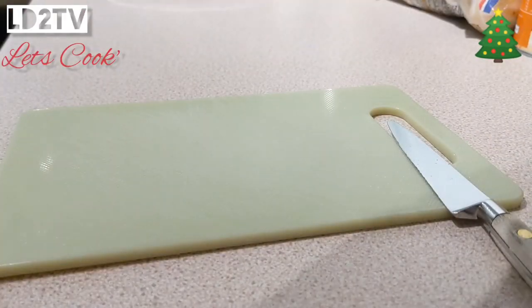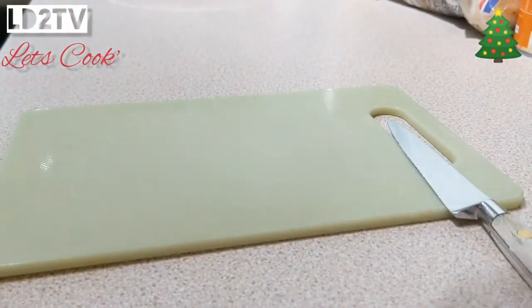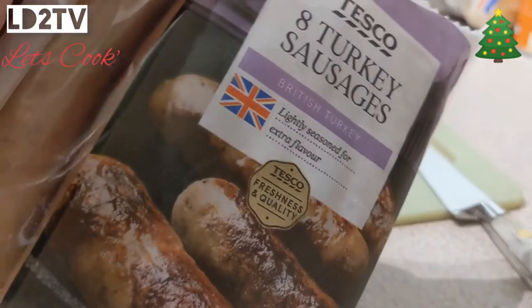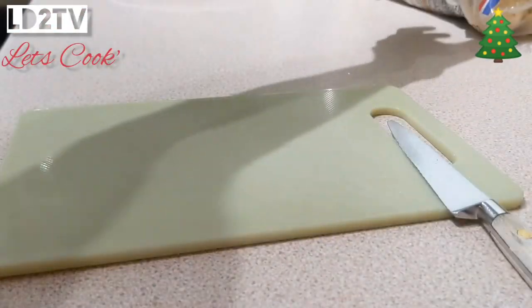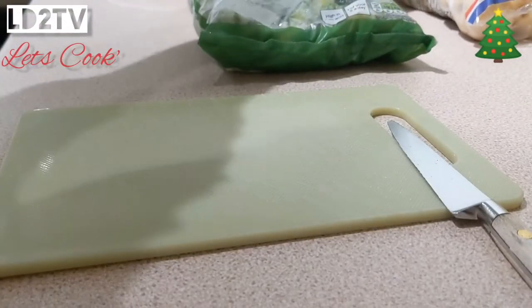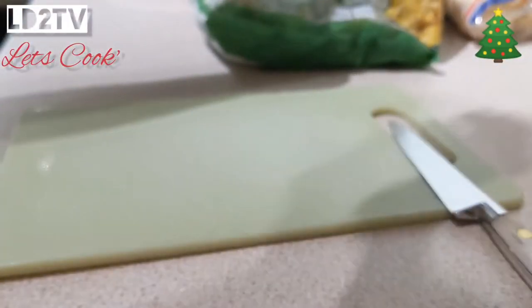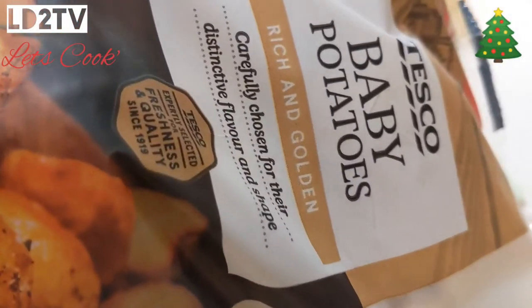And you can cook yourself the easiest meal you've ever cooked at Christmas. It's dead simple, even you can do it. So what we need for this meal of kings is Matteson's turkey rashers, Tesco turkey sausages, a tin of cooked potatoes, some frozen sprouts, some sweet corn or you could have carrots, and some baby potatoes. And it's the potatoes we're going to do first.